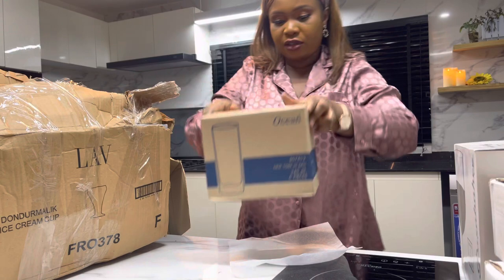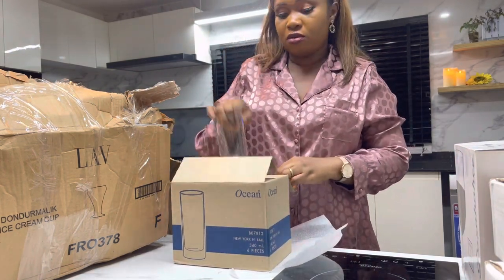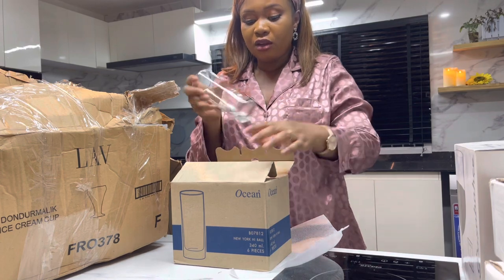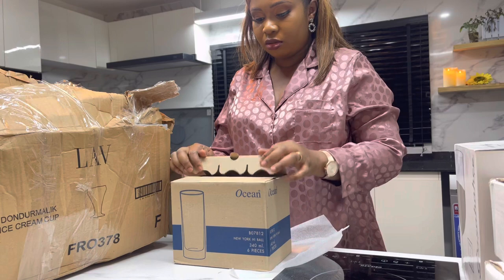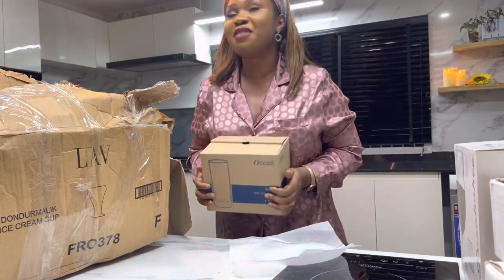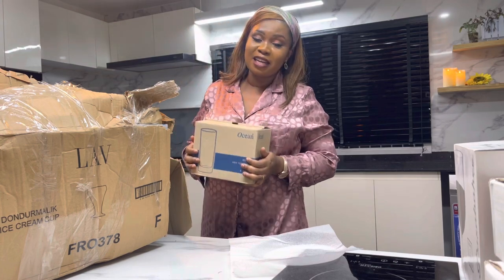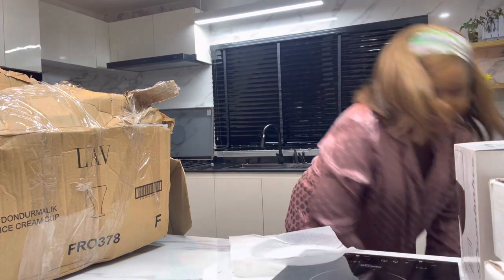I also have this glass cup — I got a set as a backup drinking glass. It's a well-known brand, just a simple drinking glass. By the time glasses are being washed or get broken, at least I have a backup. When someone comes and says they want water and I open the cupboard to an empty surprise, I can always run to this one.